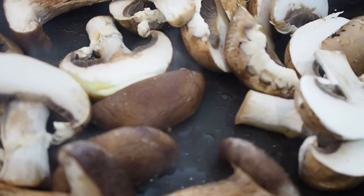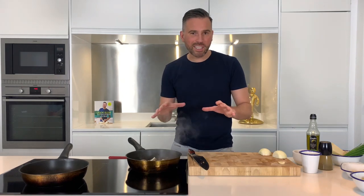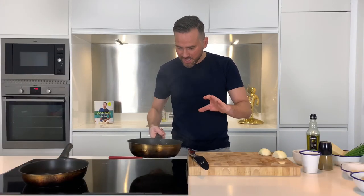Don't mess about with them, don't touch them — do not be tempted to touch them. Once the mushrooms have had a couple of minutes in the pan, at this point you can give them a little lift and a toss around the pan and then pop them back down. But don't touch them again.